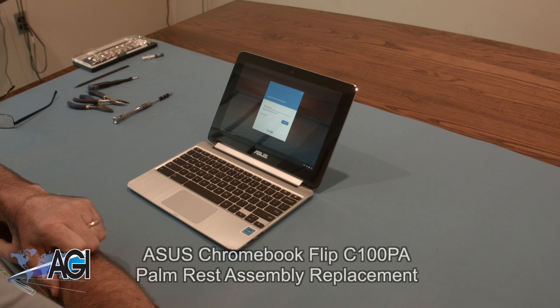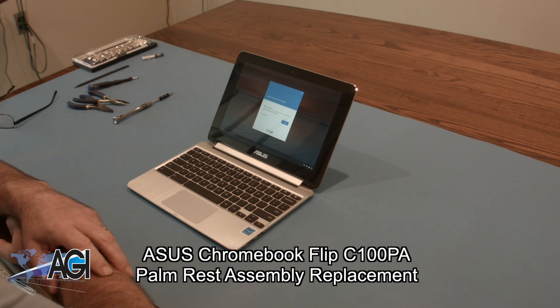Hello! Today we'll be showing you how to replace the palm rest assembly on an ASUS Chromebook Flip C100PA.